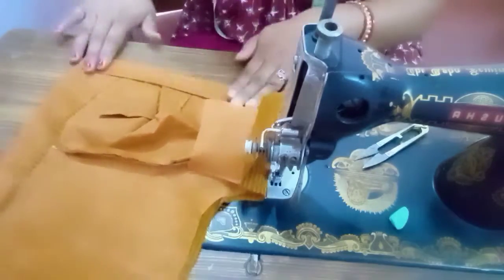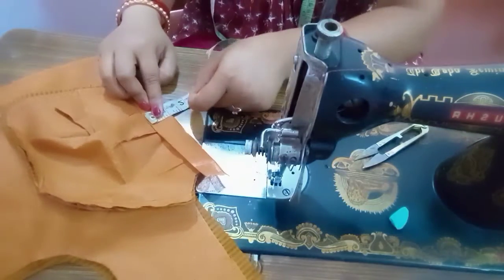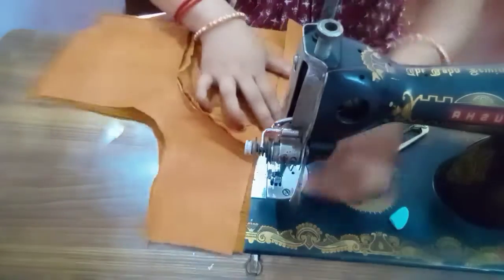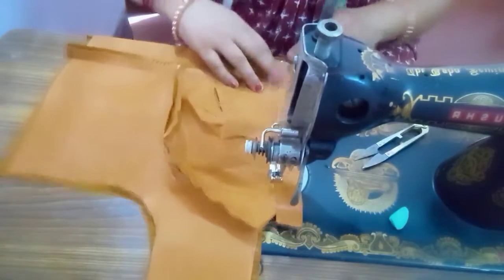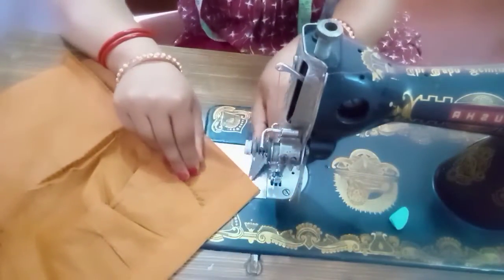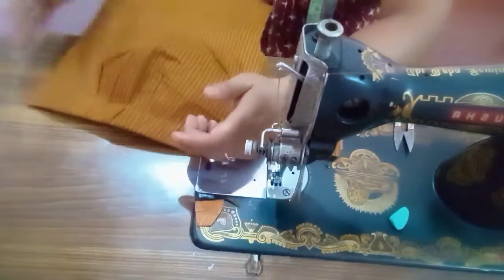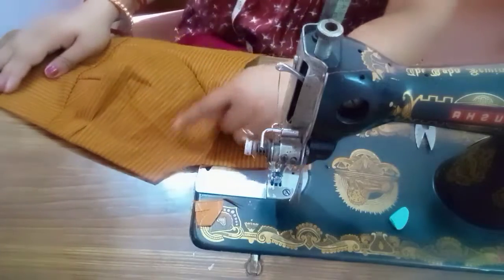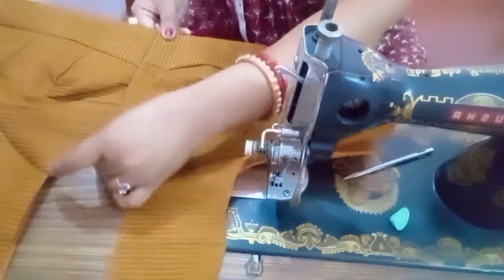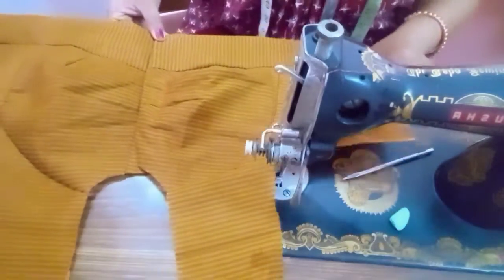Share with your family and friends, and share your beautiful comments. This video on katori blouse stitching will help you learn how to do perfect katori blouse stitching yourself. If you like this video, please like and comment — thank you very much.